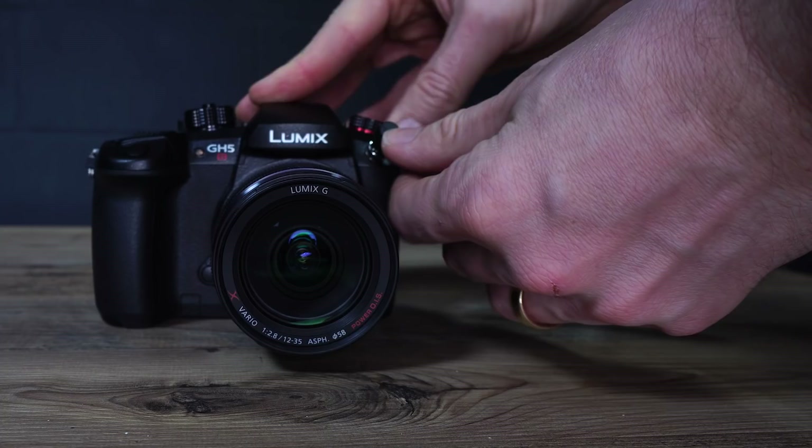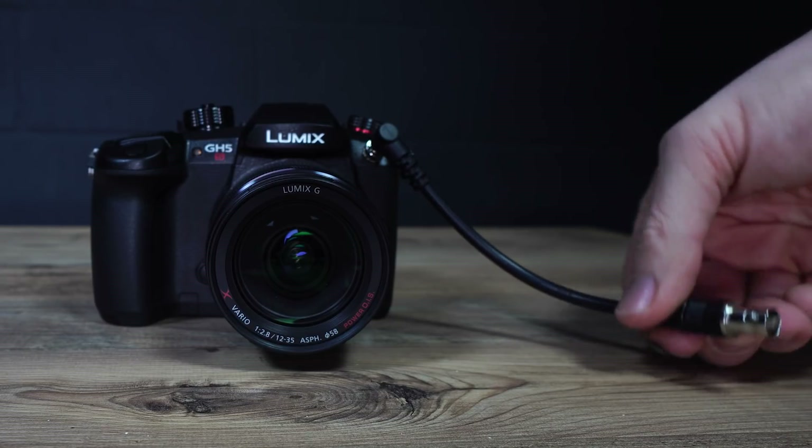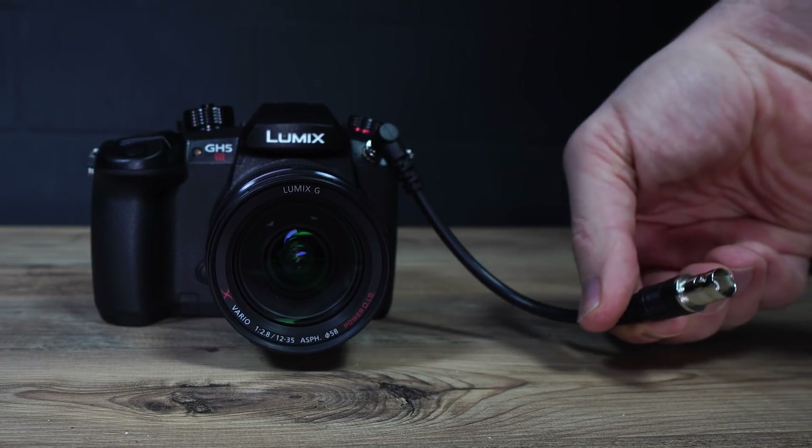Among the other high-end features for filmmakers is the ability to take timecode in or out of the GH5S. Included with the camera is a special cable that inserts into the flash sync socket, allowing the GH5S to generate a timecode to sync other cameras with it, or for other cameras to sync the GH5S.